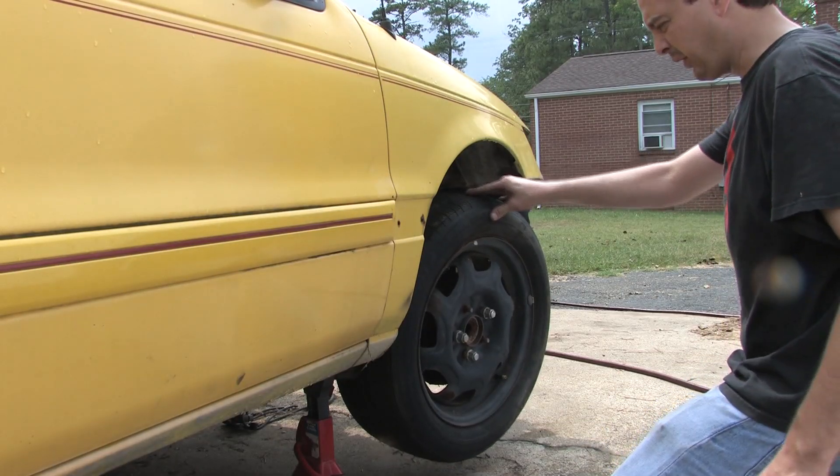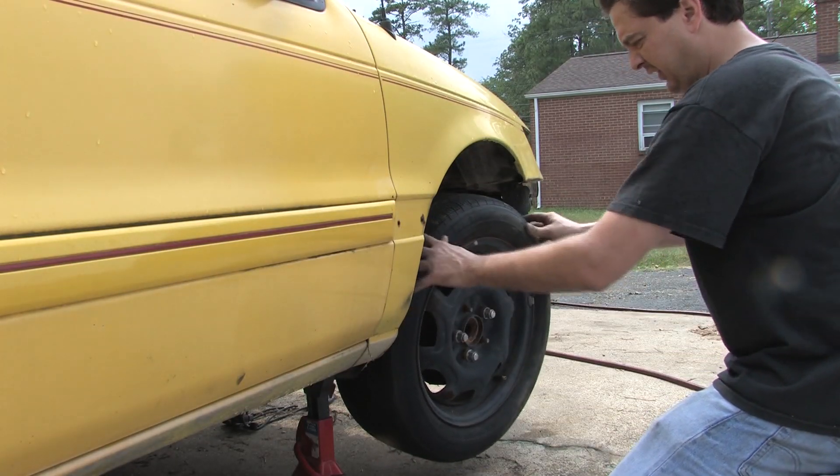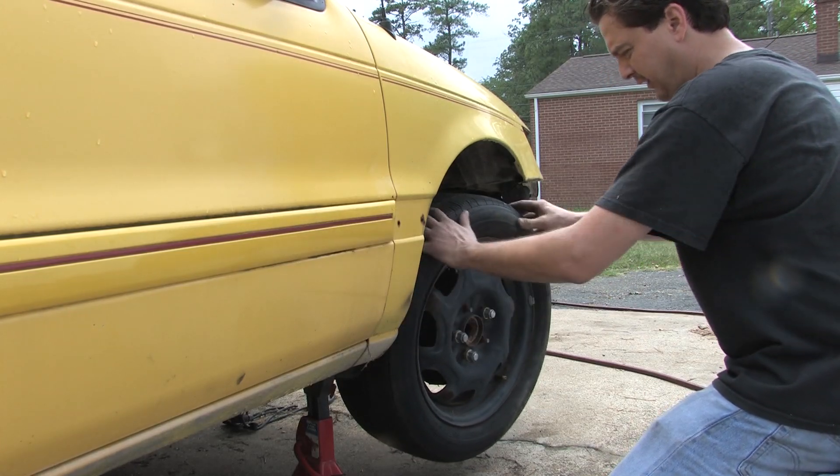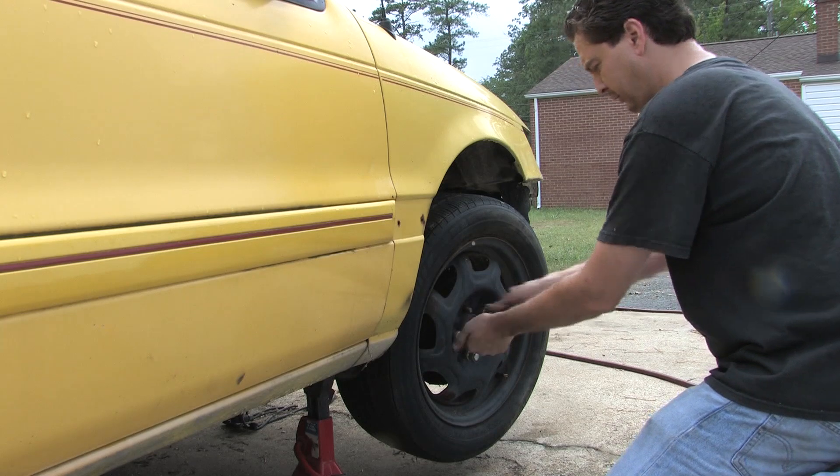That's what a bad wheel bearing looks like — slop everywhere. See that? Wobble, wobble, wobble. That's the reason why this thing is nearly impossible to roll right now.